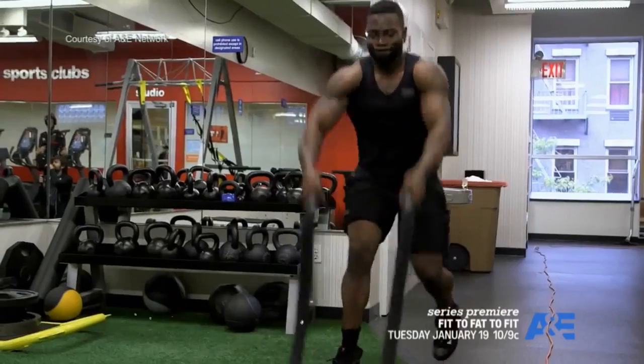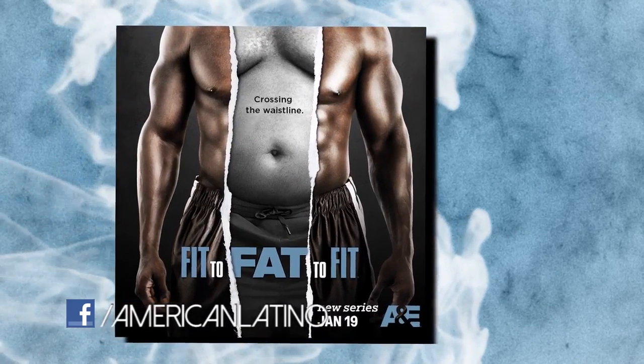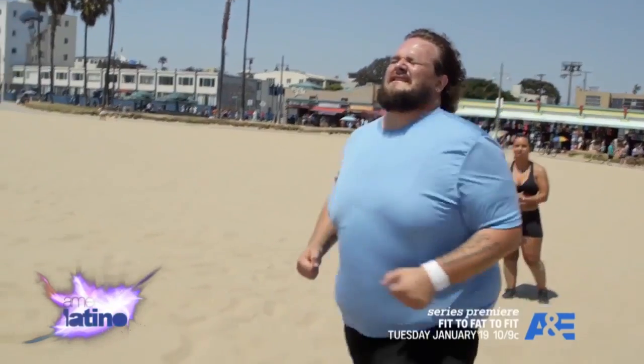Fitness is a huge part of my life. Can I put myself in my client's shoes? Fit to Fat to Fit is a new docuseries on A&E inspired by Drew Manning, a trainer who put himself in his client's shoes — he gained weight and then lost it all — and I'm one of the trainers on the show.